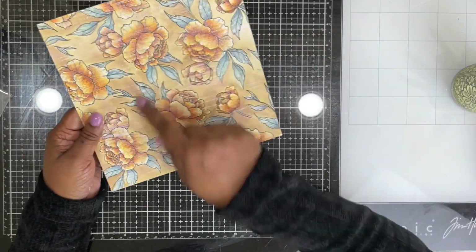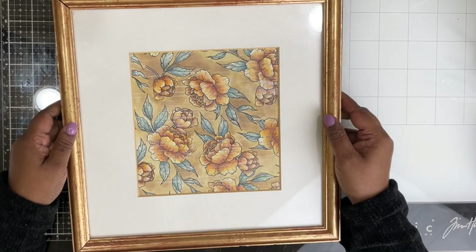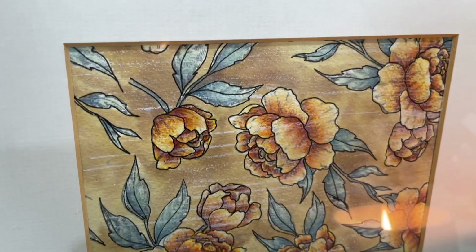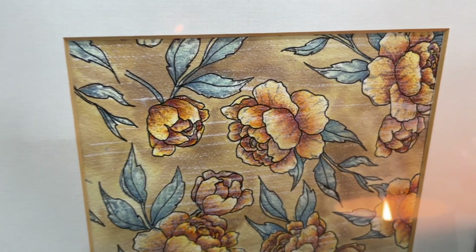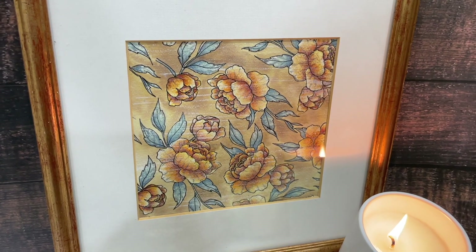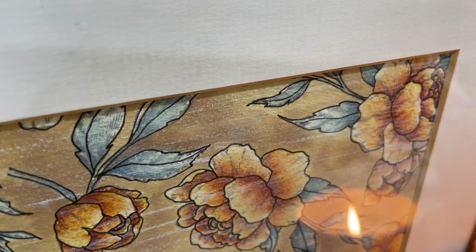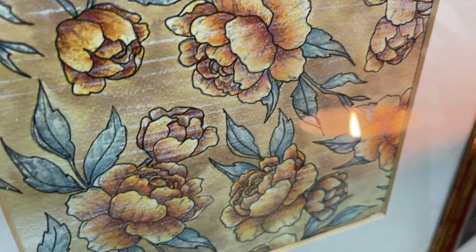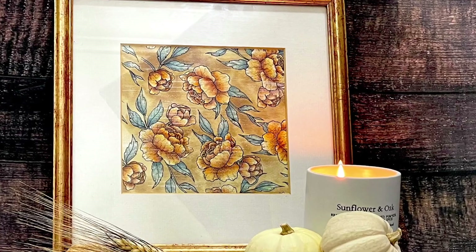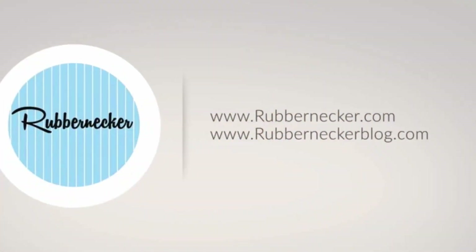That pretty much completes the entire panel. All that's left is to add it to the frame. You can see how beautiful it looks — it really is very pretty. The colors work perfectly in my bedroom with my neutral bedspread and yellow pillow for a fall theme. Here's a closer look at all the textures and distressing created just by using different color mediums. I hope you enjoyed this video — give this wall art a go and I'll see you next time!